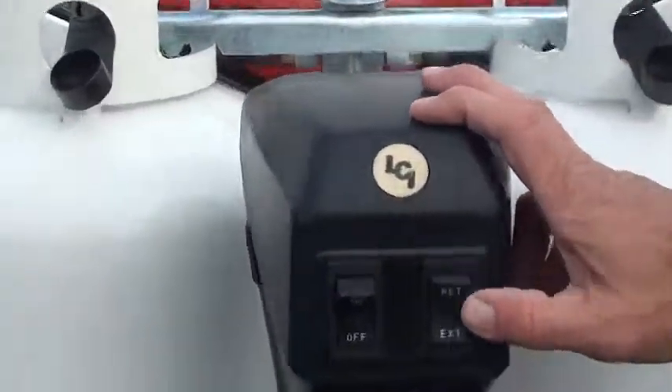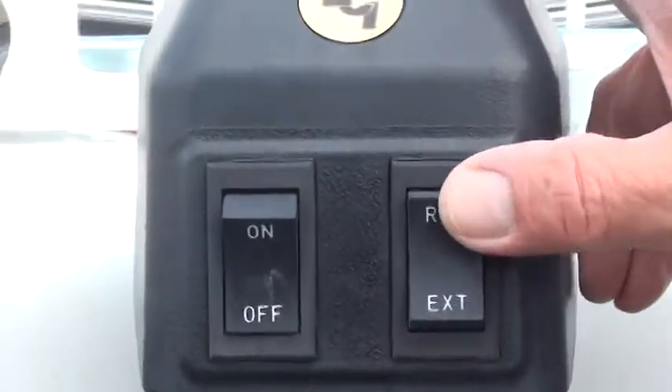Located up here is your electric jack, and you can extend or retract it.